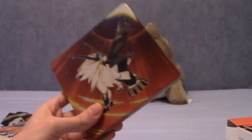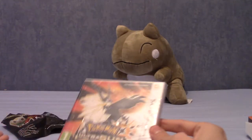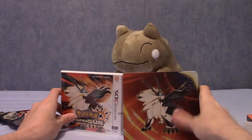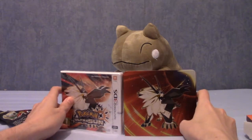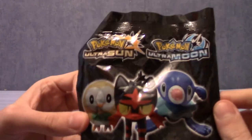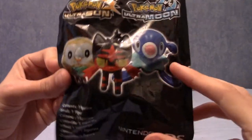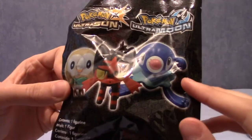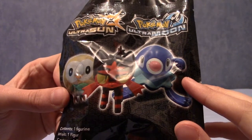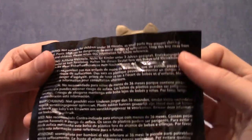It only costs about £10 more than the standard game, and these things are going to be pretty collectible in the future. If you pre-order Pokemon Ultra Sun or Ultra Moon, you do get this pack with one of the starters in it. It's a random assortment, so I don't know what I'll be getting. I'm kind of hoping for Rowlet, as he's my favourite of the three, but any of the other two would be cool as well.